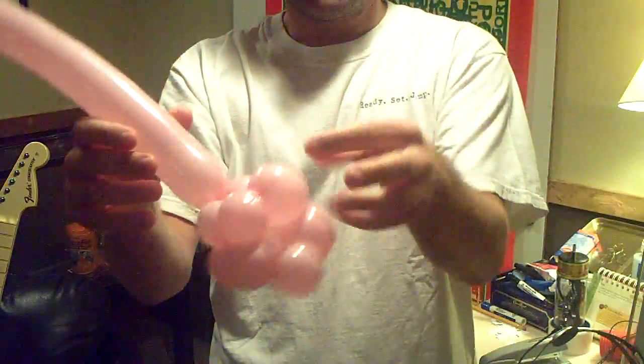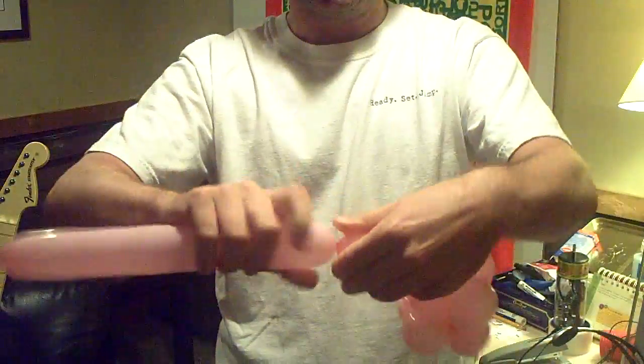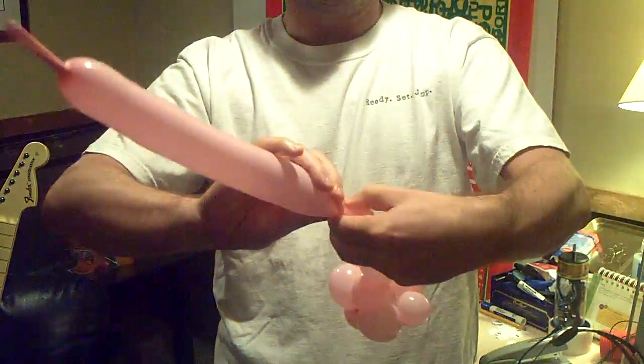Now on the near side I'm going to make a bigger balloon and then three really small ones.